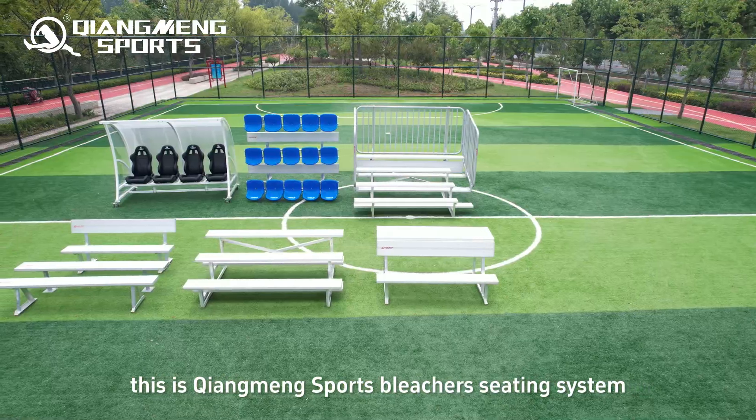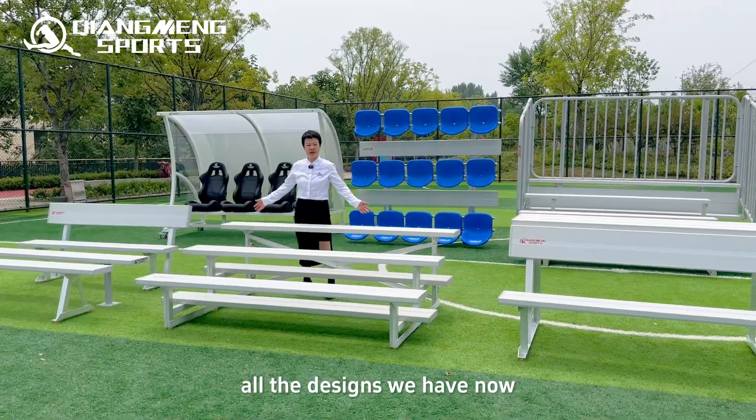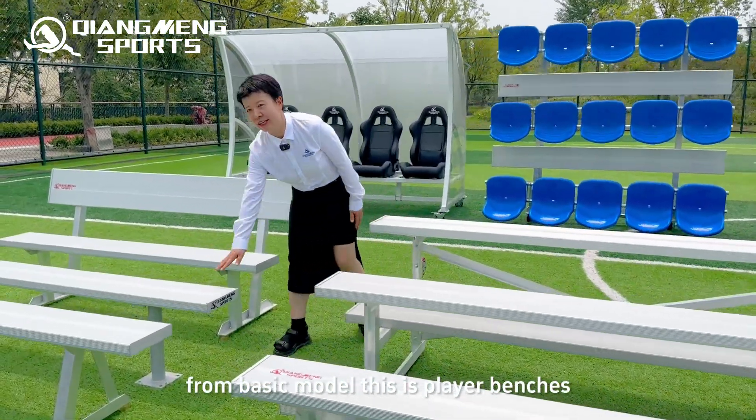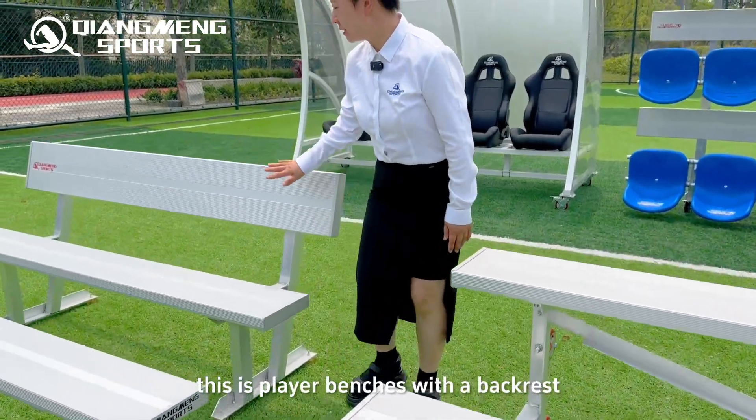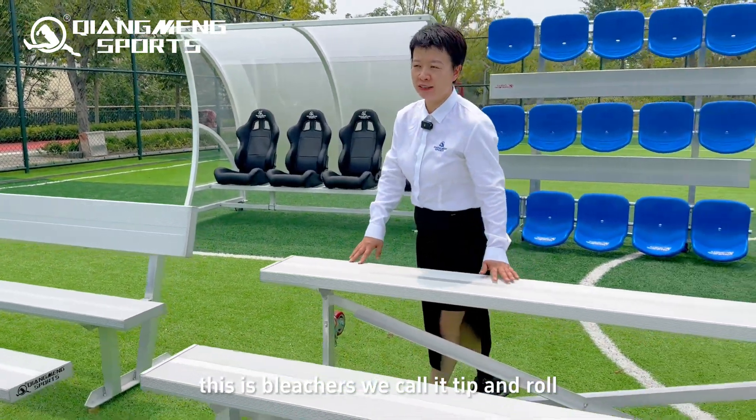This is Chiangmong Sports Bleacher's seating system. All the designs we have now. From the basic model, this is player benches. This is player benches with a backrest. This is bleachers — we call it tip and roll.